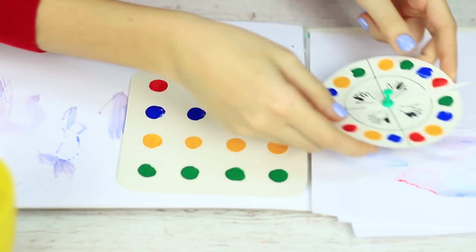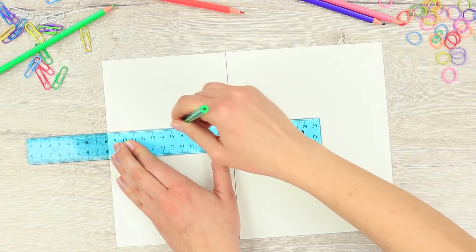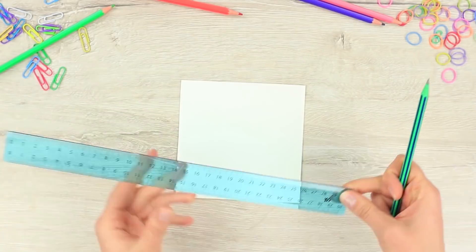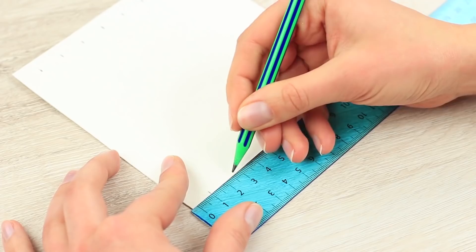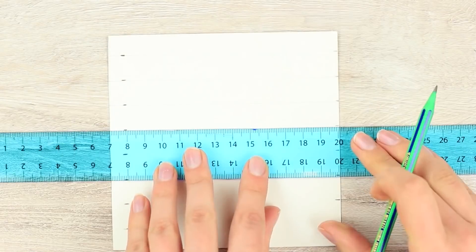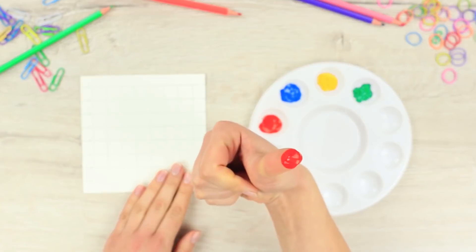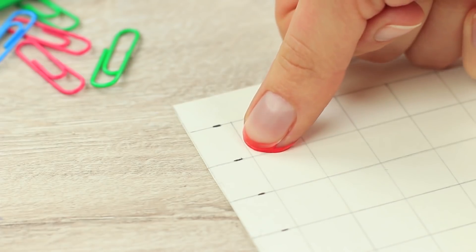Are your fingers covered with paint again when art class is over? Have they gotten too weak to hold a brush? Let's make a funny portable finger twister — play and relax! Take a piece of white cardboard and cut out a square of 5 inches by 5 inches. Mark out a grid for color circles. Draw 16 little circles in rows of 4 each. Use a different color for each row and mark 8 cells on each side of the square. Put color circles in the grid.